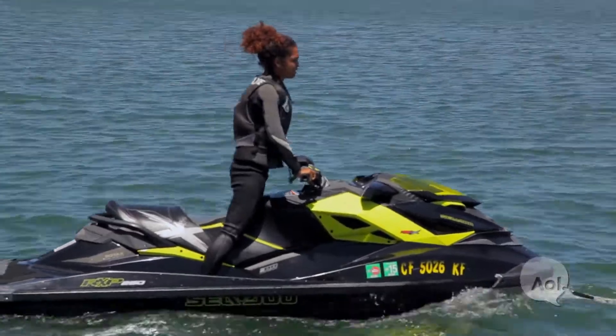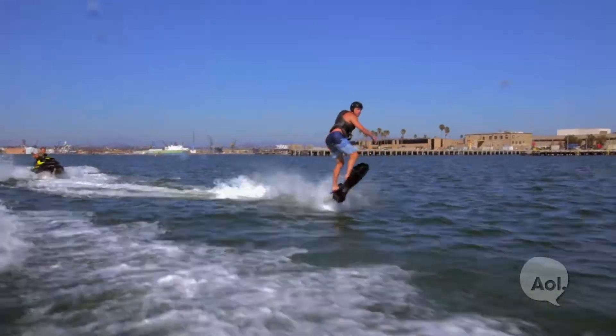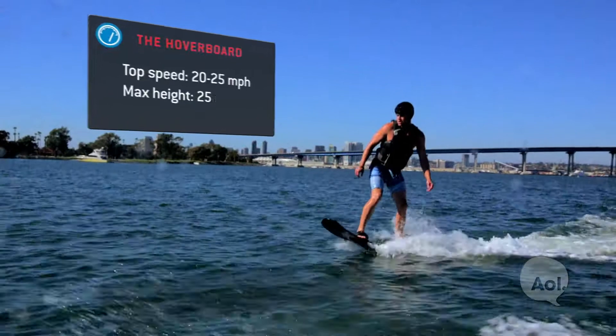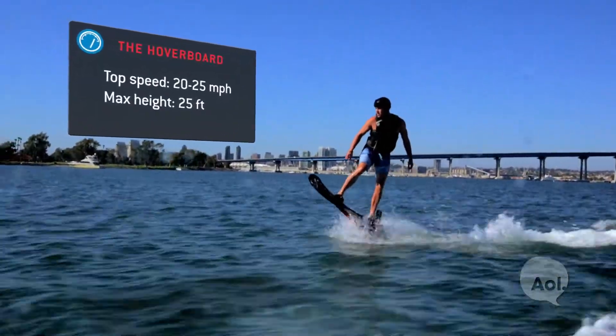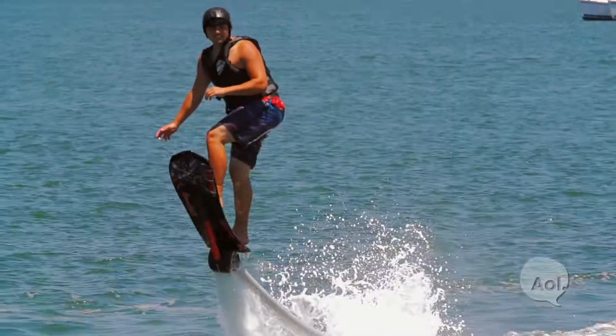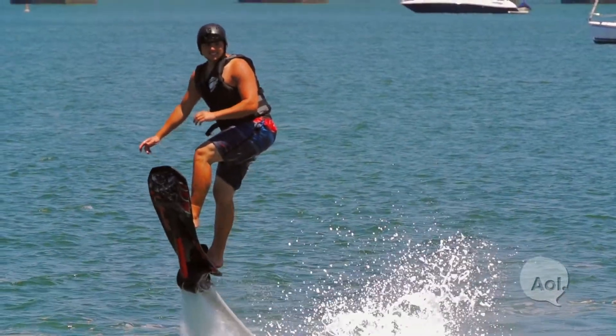The Sea-Doo we're using today looks incredibly fast. When you're transferring all that power through to a board underneath your feet, is it too much power or just enough? The power is based on the throttle — the guy on the jet ski controls how much propulsion goes to the board. If you install the electronic management kit, which is a separate accessory, then the person on the board can actually control the throttle. The hoverboard is designed to go around 23 miles per hour, and you can go probably about 20 to 25 feet high — but that's professionals. When you start out, you don't go that high.